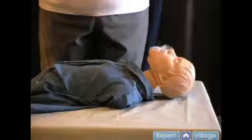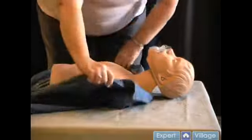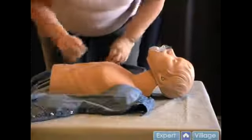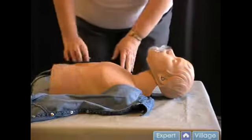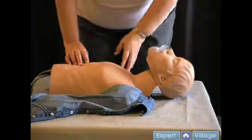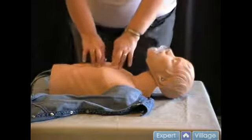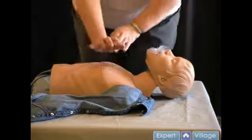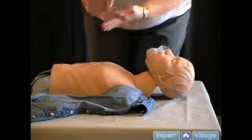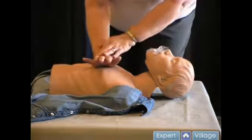It's important to do compressions effectively. I'll start by demonstrating proper hand placement. First, you will have to bare the victim's chest. This is to help you see where you're placing your hands. It will also help get the victim ready for the paramedics to place the AED pads on the victim's chest as soon as they arrive. The AED is needed to reset the heart rhythm, so your job is to keep the patient stable with blood circulating.